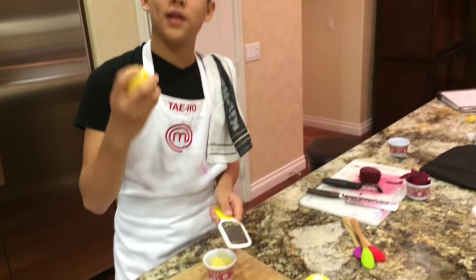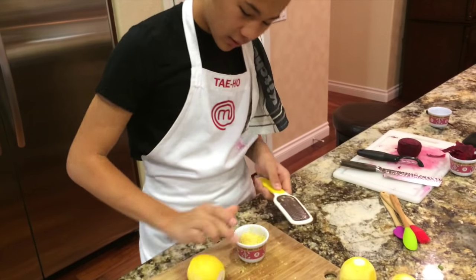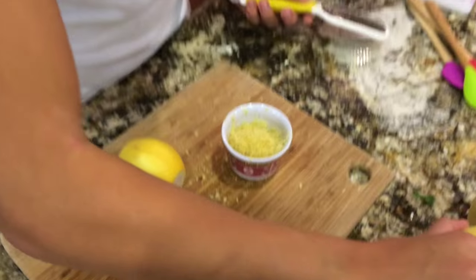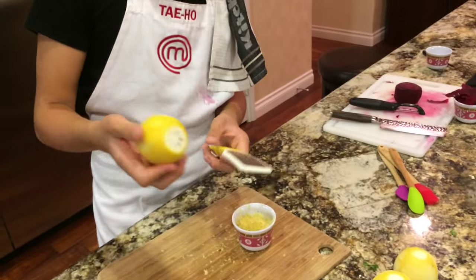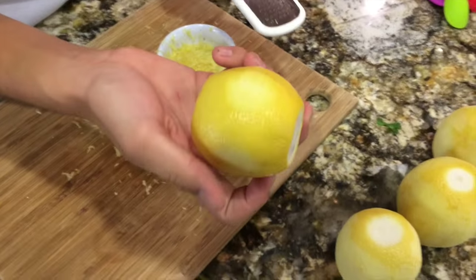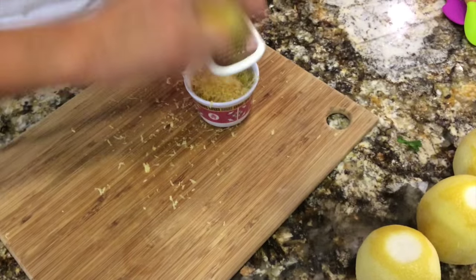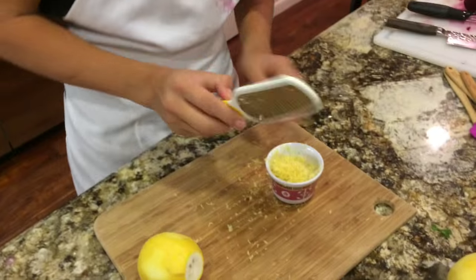Get a lot of nice lemon zest into a little container. I already grated three lemons off camera. When grating lemons, keep grating until the lemon starts losing its color to a nice whiteness — at that point you're not getting lemon flavor anymore. You just want the nice outer skin of the lemon. After you've got a lot of lemon zest, move on to the beetroot.